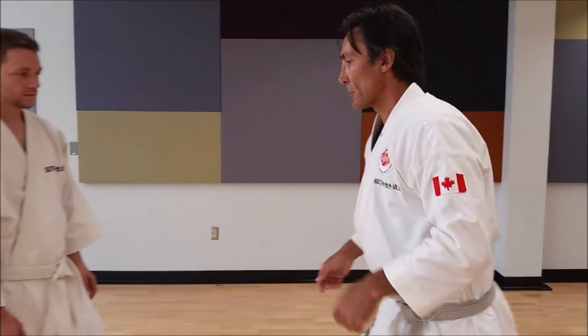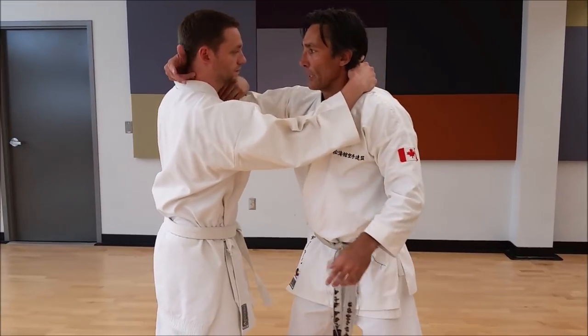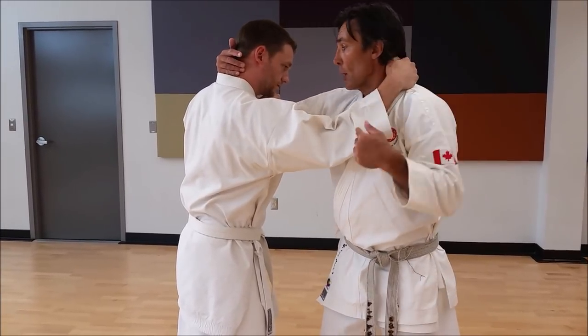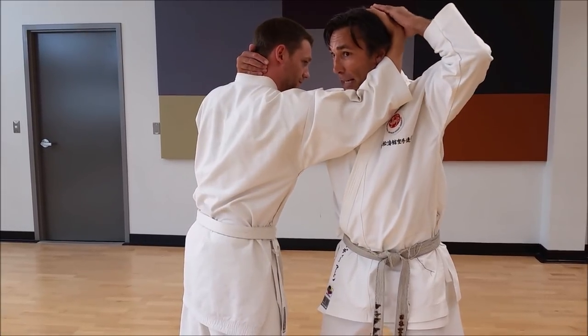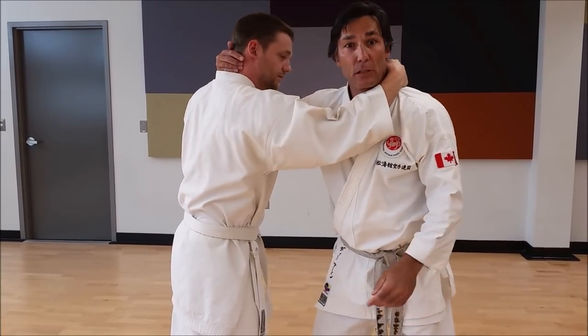We're going to do it from a clinch. We're going to start from a neutral grip first of all, so I've got a collar tie on Stephen. Our free hands are going to come over like this. I don't want Stephen's hand to come up high — I need a lot of control over my head, because he can easily pull my head down and I'm susceptible to knee strikes.